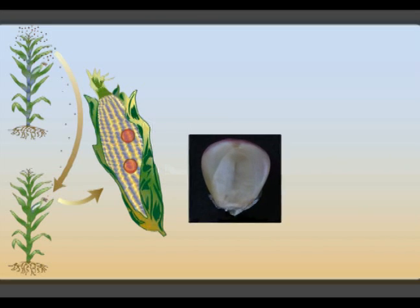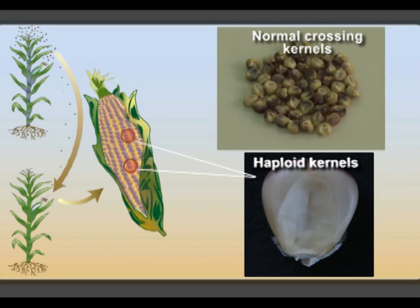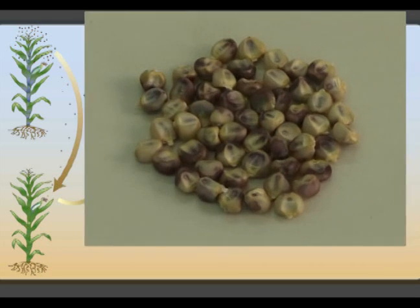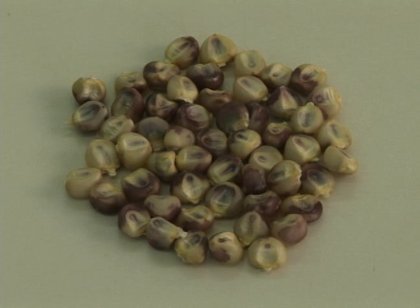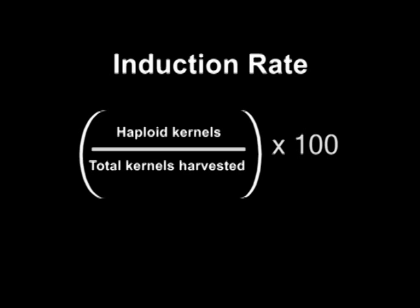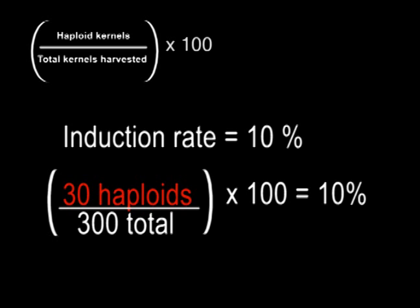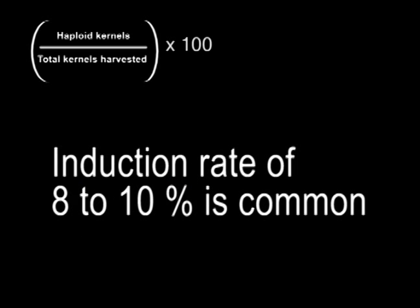Some kernels will contain haploid embryos with only the donor parent's chromosomes. The majority, however, will be normal crossing kernels with diploid embryos. These diploid embryos contain chromosomes from both the donor and the inducer parent. Normal crossing kernels are of no value for DH line production. The induction rate is the number of haploid kernels divided by the total number of kernels harvested. For example, an induction rate of 10% means that an ear with 300 kernels bears 30 kernels with haploid embryos. An induction rate of 8–10% is common among currently employed inducer genotypes.